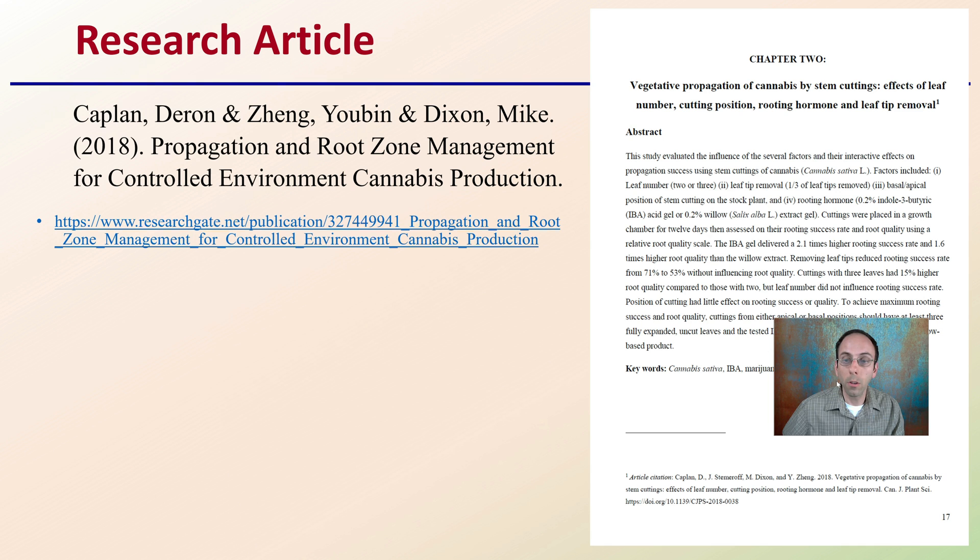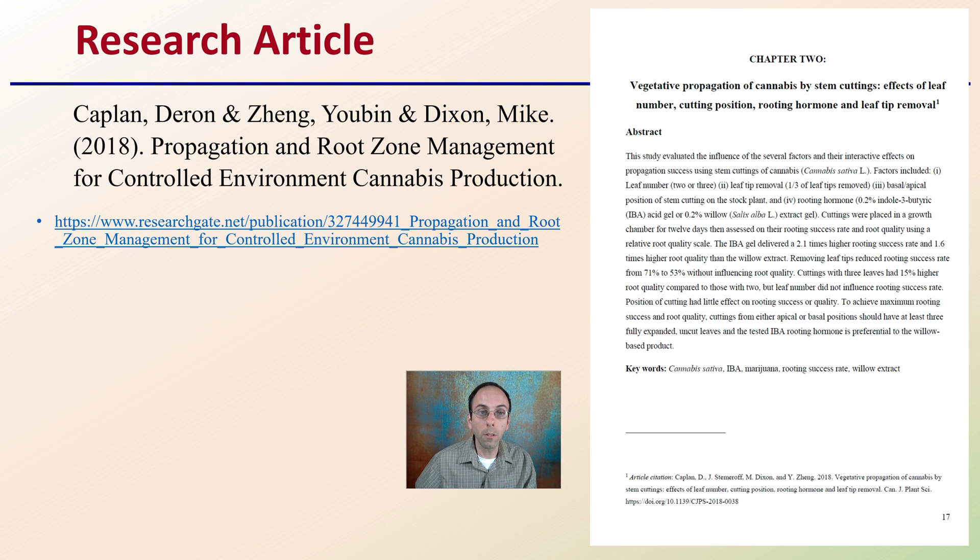Let's get into the video. Here is the article. If you want to find a little bit more detail or information, we're going to provide you with a brief overview of this particular article in this video lecture.